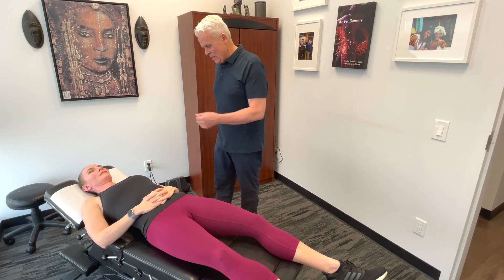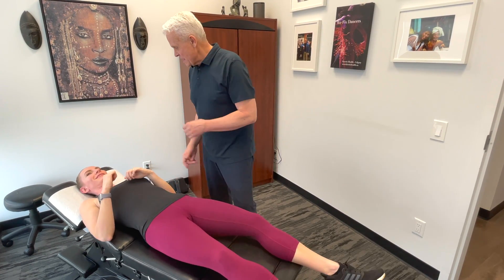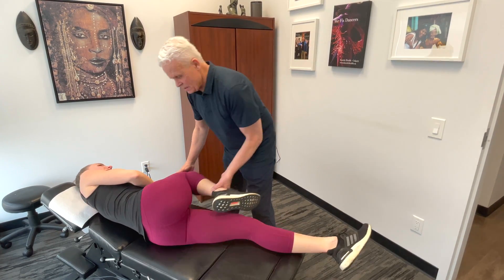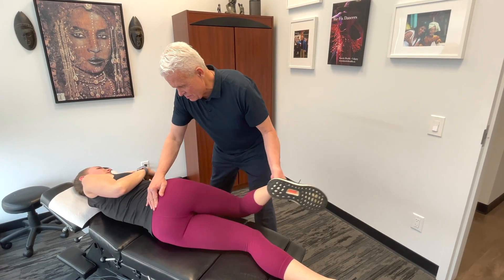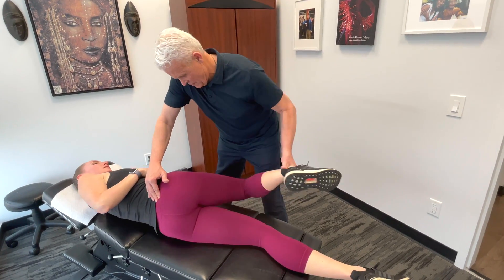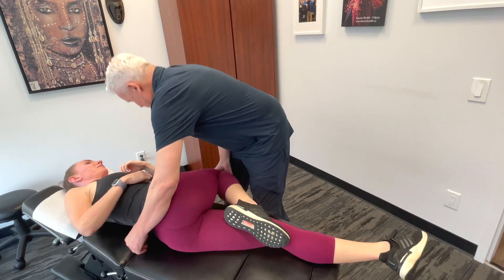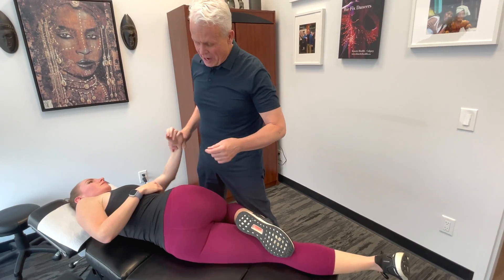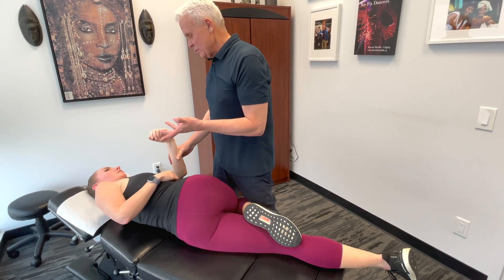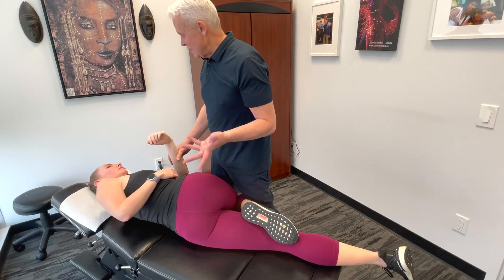I'm going to evaluate the lumbar spine here. I'll just get in there a little bit and see how things are moving. It depends on your scope of practice — we have certain videos that show you how to mobilize the lumbar spine without doing manipulation. If manipulation is within your scope of practice, then that's what I highly recommend.